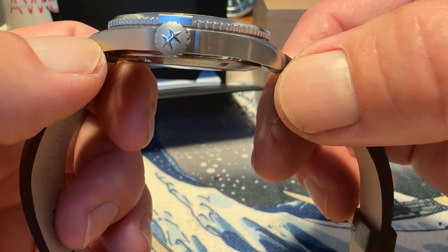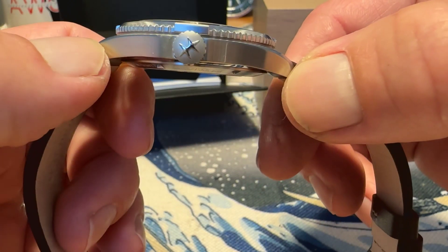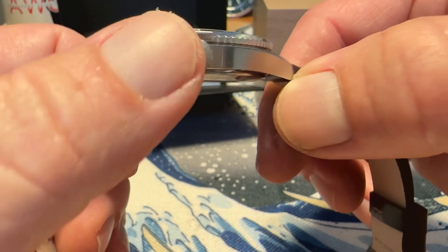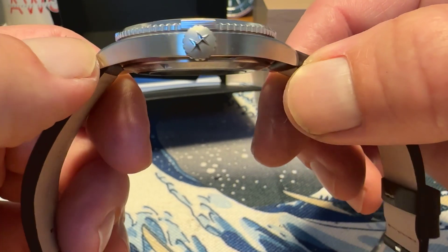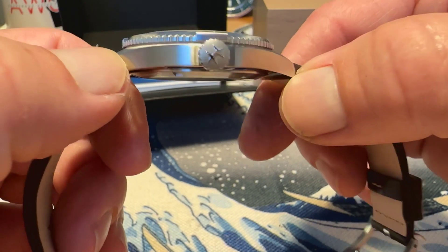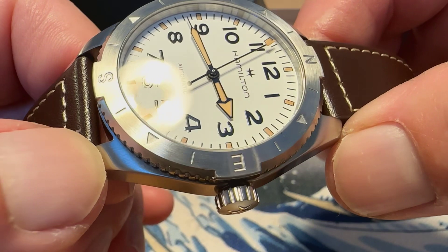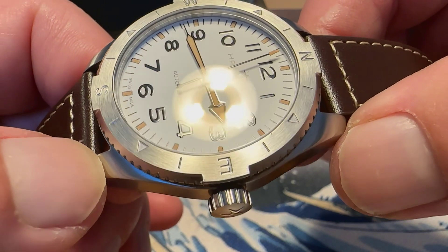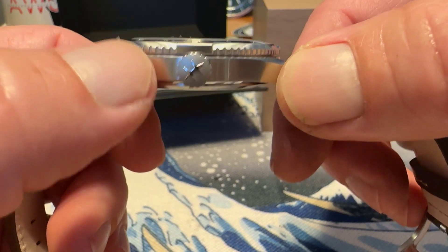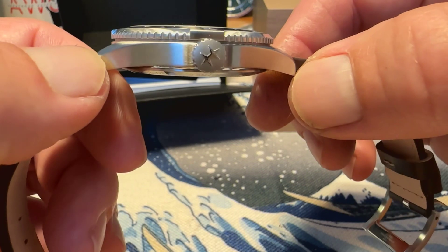Signed screw-down crown with the Hamilton H logo gives you 100 meters of water resistance. The screw-down crown was something the Khaki Field line was missing, so glad to see it on this one. You also have a sapphire crystal with inner anti-reflective treatment, and the watch is 11.5 millimeters thick — so very wearable and relatively thin.